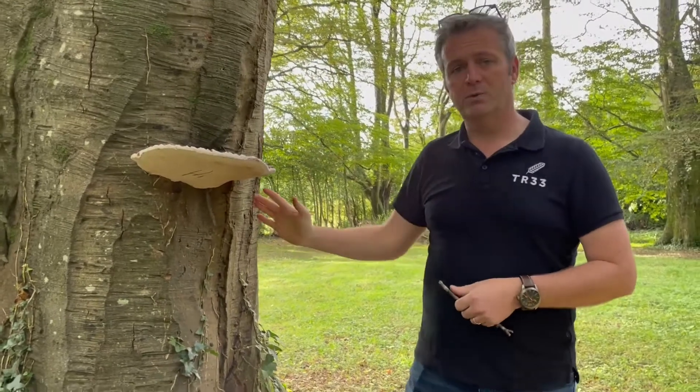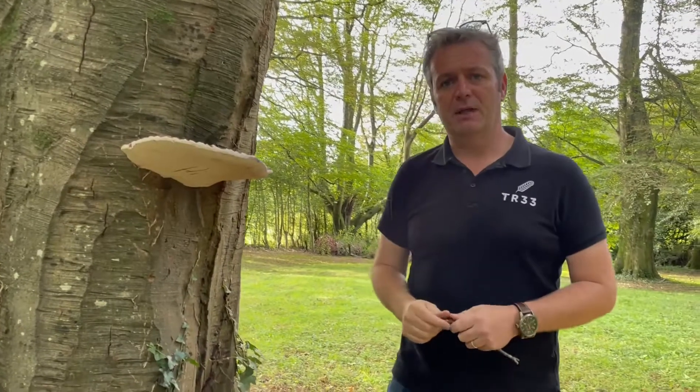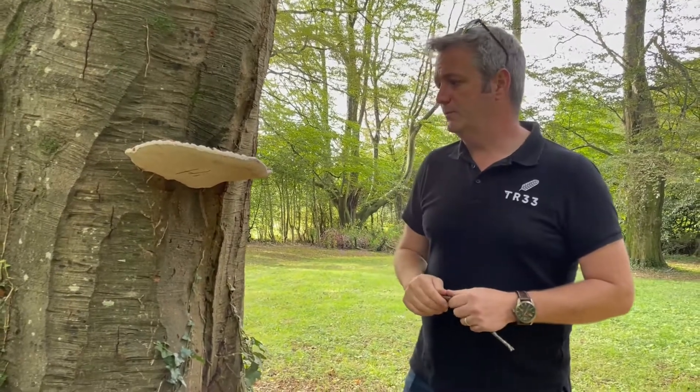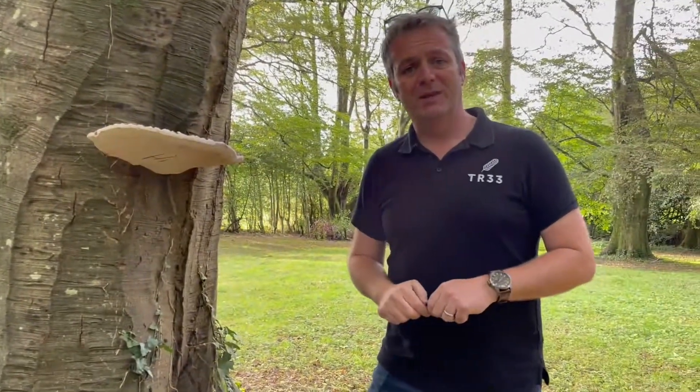This one will cause a ductile fracture, so this one will be more of a bend than a snap. You sometimes see it causing wind throw, which is when the whole tree fails over. So yeah, Ganoderma applanatum or artist's bracket. Cheers guys!